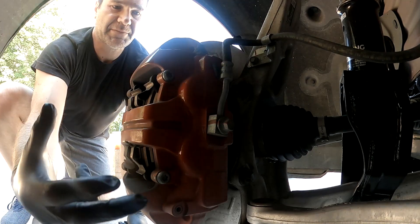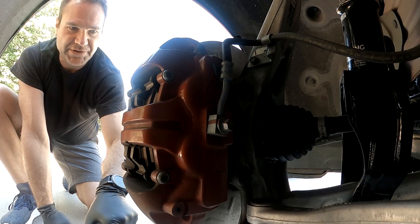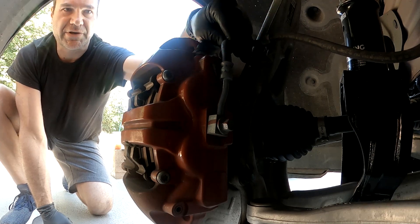This requires the caliper to come off — not a big deal. I'm going to get a piece of wood to set underneath this so that we don't have a lot of undue pressure on the brake line.